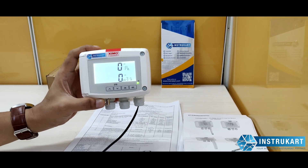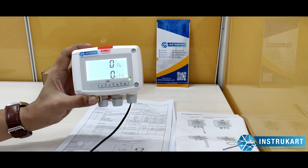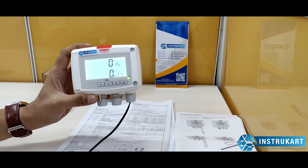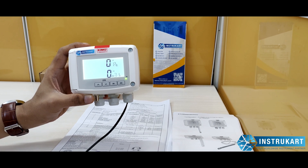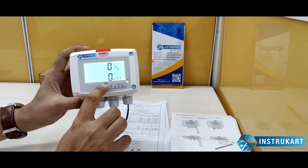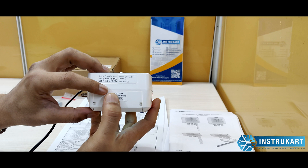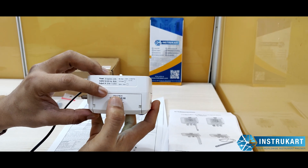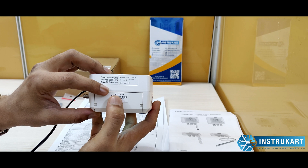Hello and welcome to Instrukart, your worldwide instrument partner. We have a differential pressure measuring device along with an airflow sensor offered by Chemo. This model number comes from the family of 210 series — this is CP 212.